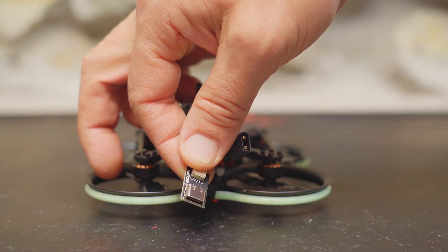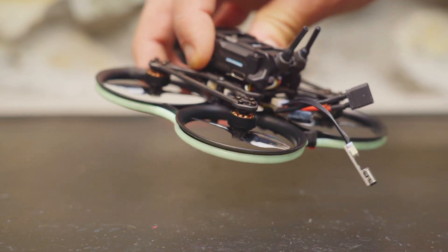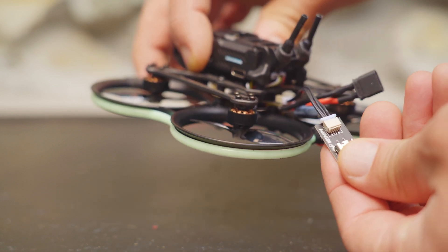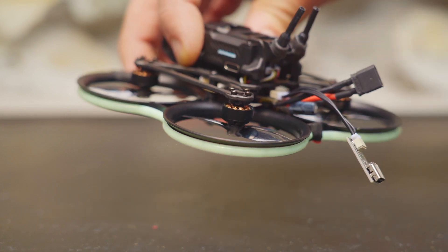Another thing to keep in mind is that you have to use this USB adapter every time you want to plug the drone into Betaflight because the flight controller does not have a USB plug. It's not hard to do, but it's a little annoying to keep track of this adapter. Don't lose it, otherwise you won't be able to plug your drone into the computer for Betaflight.